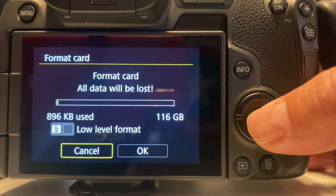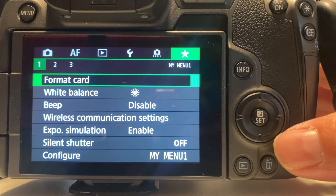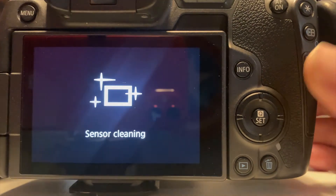The first step you want to do is turn on the camera and format your memory card. I have this on the My Menu tab, as shown. Now, you can turn off the camera and remove the memory card, then insert it into your computer. You can do that with an external card reader, or if your computer has one, use the built-in reader.